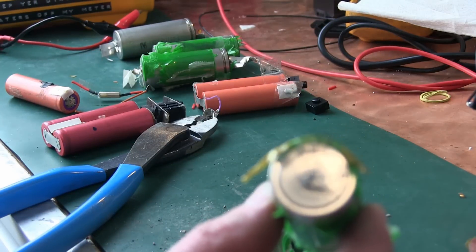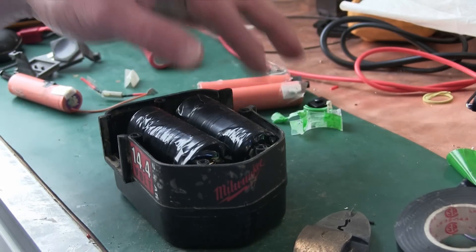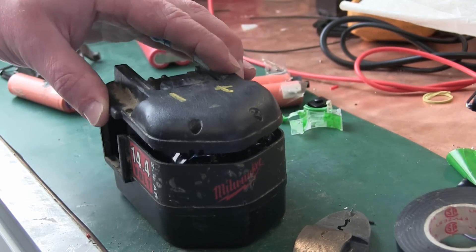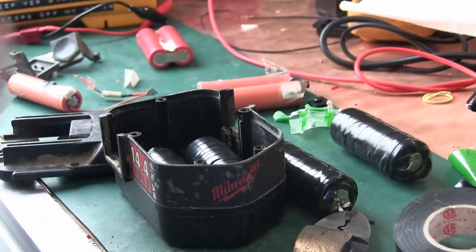I don't know what the hell happened there. I pulled the tab off and she let the shmoo out. Miscalculation. Not gonna fit. Back to plan B.